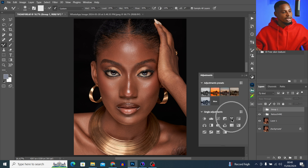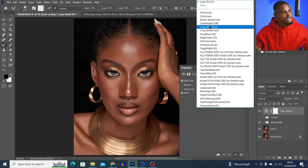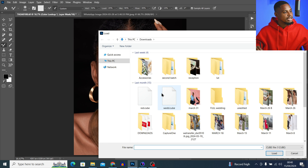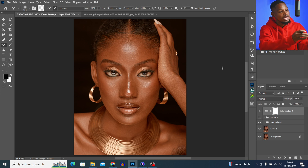I'll come to my adjustment layer, click on Color Lookup Table, and click on Load 3D LUT, then just click on Load LUT. Let's say I want to apply this LUT and I load it. You can see right now the LUT is not going to fit this particular image — it might fit another image, but for this particular image, it's not going to fit.